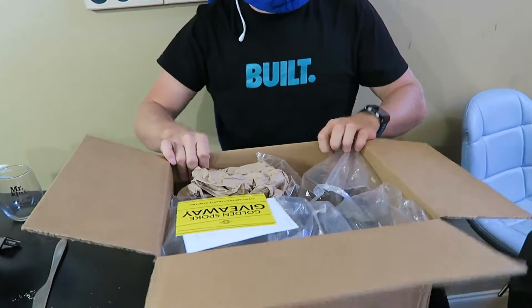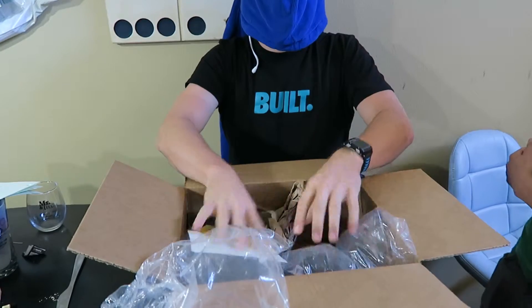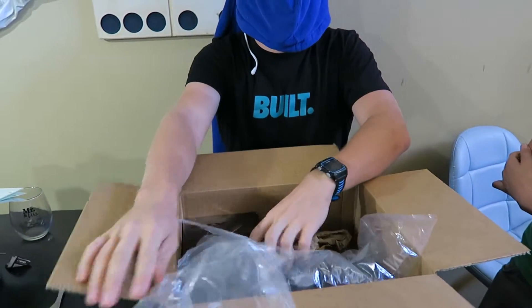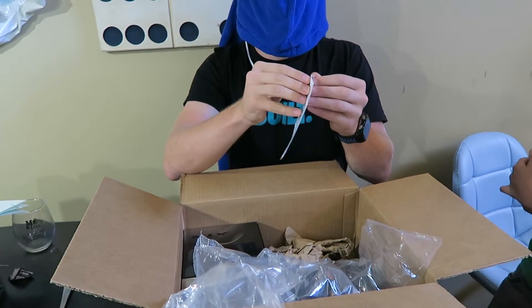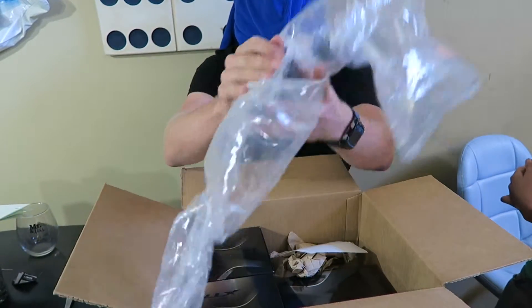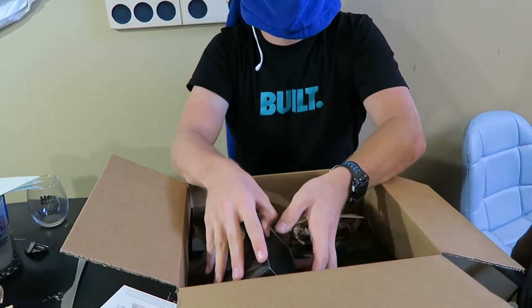Alright, so immediately I'm feeling some big old balloons. There's a 15% off coupon probably, and this could be a packing list — more balloons.